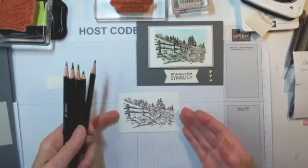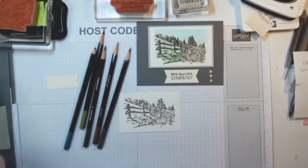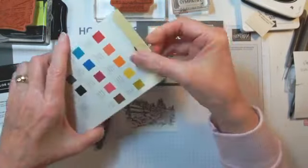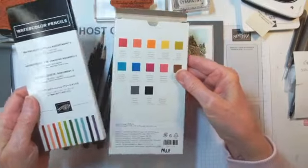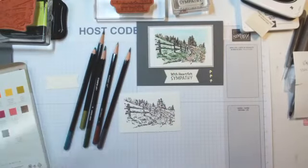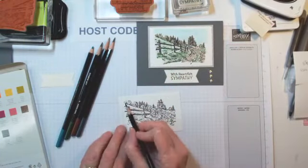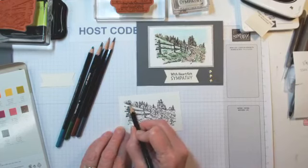So we're going to color with the watercolor pencils. We have two sets: Assortment 1 and Assortment 2. I had my Assortment 1 forever — there's not even a date on it. They're different colors, which is a good thing. You probably have to own both sets to get the assortment that you'd like. I am going to use Old Olive. The nice thing is it does have the color labeled on the pencil. With watercoloring, you don't have to color it in perfectly — you just put some color on here.